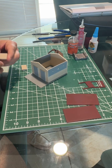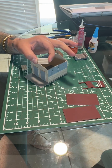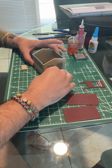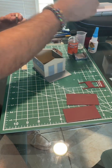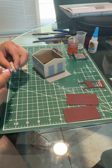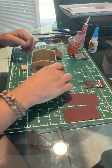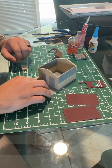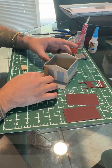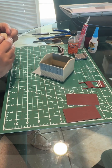Now we want to add the little side pieces. You'll notice each side piece has a smooth side — put that on the inside so the outside shows the straight brick. Glue the inside and the bottom, make sure it's nice and straight, apply some pressure. Then do the same thing on the other side, making sure the smooth side is on the inside.